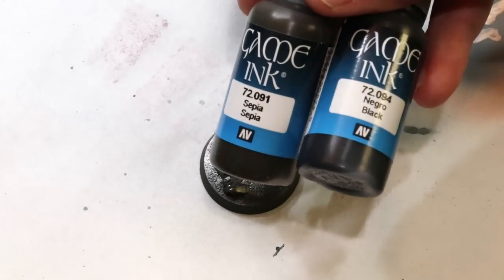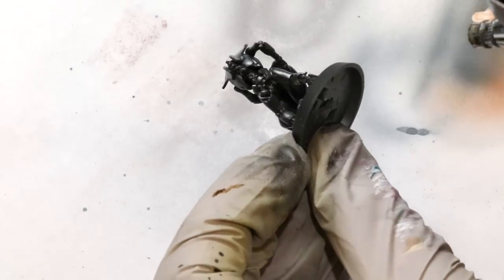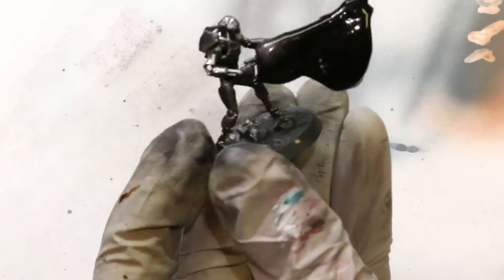Now I've got a mix of sepia and black Vallejo Game Ink — but you could use washes from GW or other inks. I'm going in with an anti-zenithal, shooting the color from below. That just adds a little bit of extra tone and texture darkness; it mats out the lower parts of the mini so you don't get that metallic shine coming up from underneath. Super fast step.